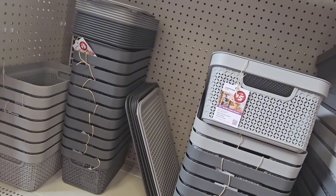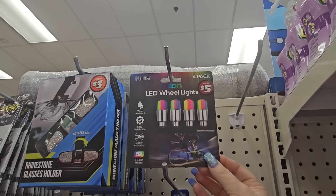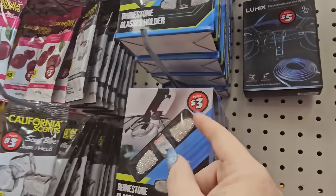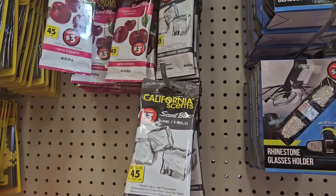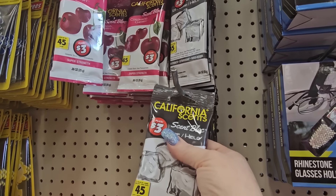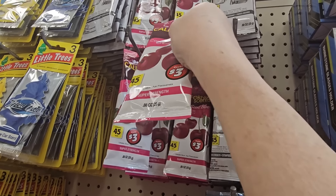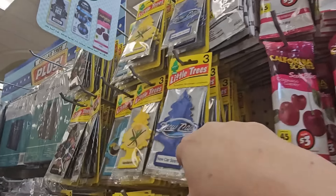Over here we have LED white wheel lights for five dollars. And a little bling clip for three dollars that you can put on your sunglasses. I'm also seeing some new scents — California Scent Block for three dollars, super strength under-seat air freshener. And there's Cherry Coronado, cherry super strength. California Scents three dollars a piece — very interesting.